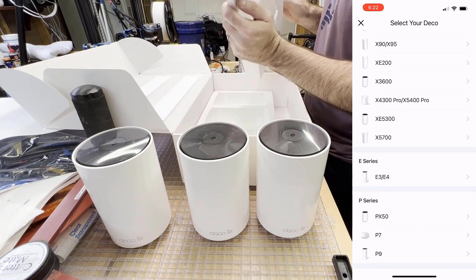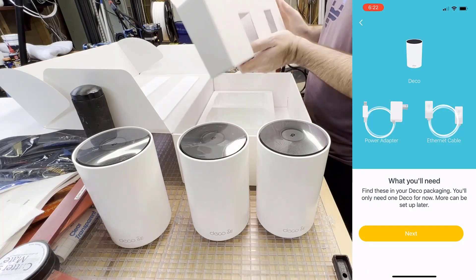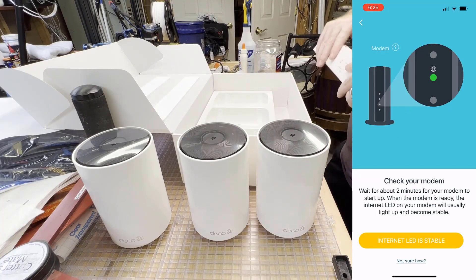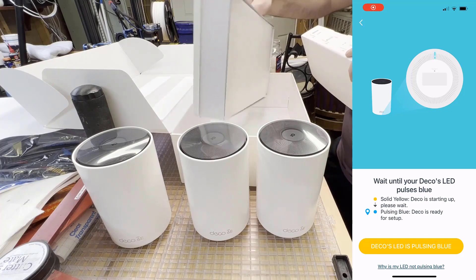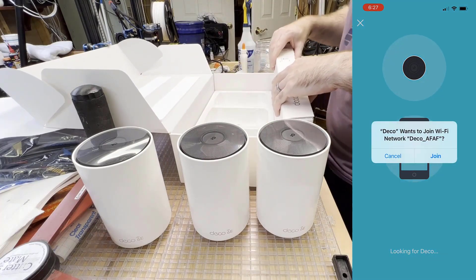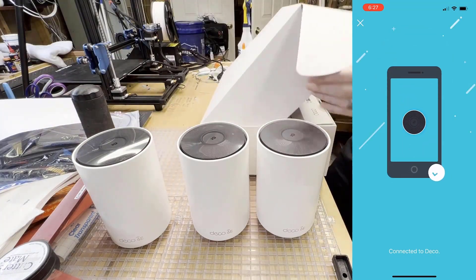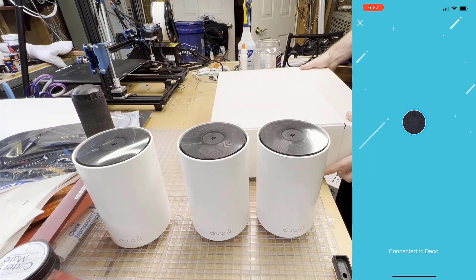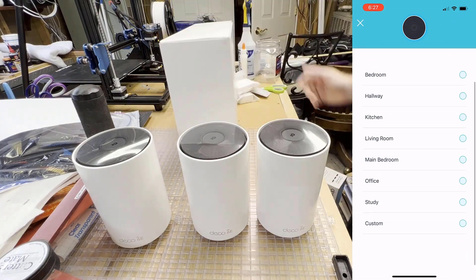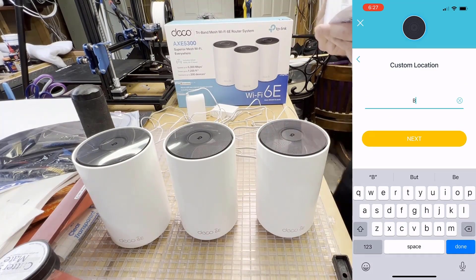Overall setup with the TP-Link Deco app was quite easy — just put in your model number and follow the on-screen instructions. It didn't give me directions on where to place the decos or the recommended distance, but I found that online. It's about 50 feet as a recommendation and I'll put a link to that in the description. What I wish I had done is set up all three decos in the same room first, then move them 50 feet apart within the house — that would have been a lot easier.